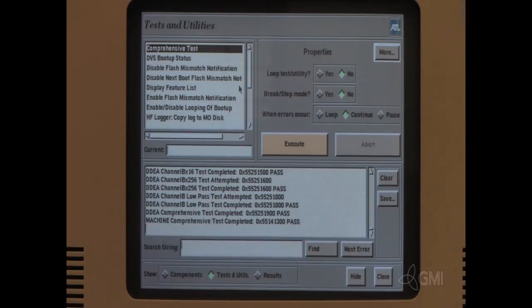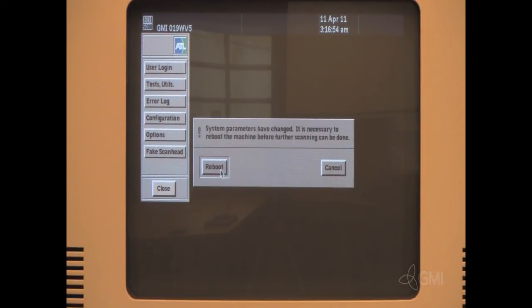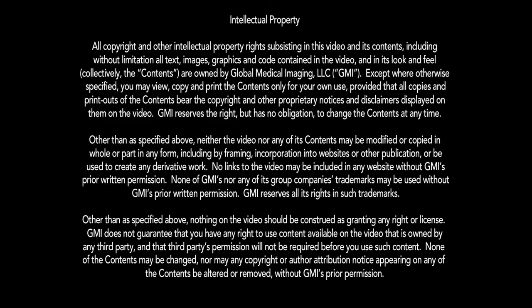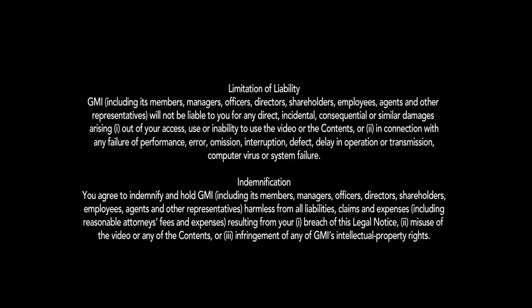Select Execute. Once the test passes, select Close, then select Close again. Select Reboot. Continue to verify operation by installing probes and performing normal scanning operations.